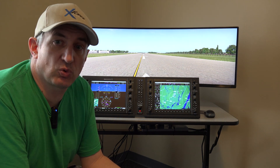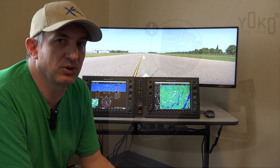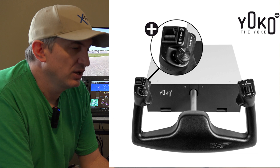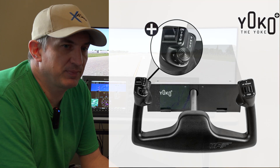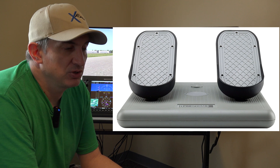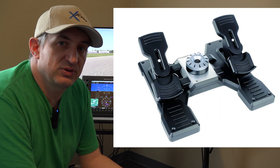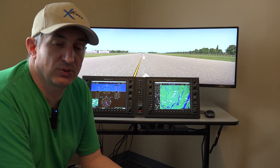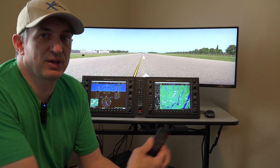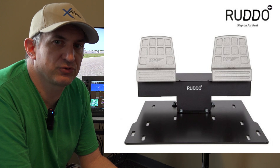You can also delete the controller altogether and buy a Yoko, which we also sell. As far as the pedals go, same kind of deal — we option it with the CH Pro pedals. You can change to the Logitech pedals if you want, or delete the pedals and use your own, or get the ones from Virtual Fly — the Ruddos — which we also sell.